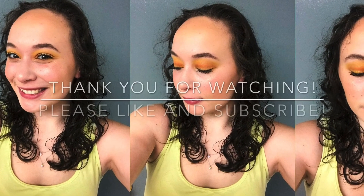Lastly, we're going to set our look with the Urban Decay All Nighter Setting Spray, and we're just going to spray that all over our face and let it dry. And here we go — we have our final sunset makeup look using the ColourPop palette. Thank you guys so much for watching, please like and subscribe!